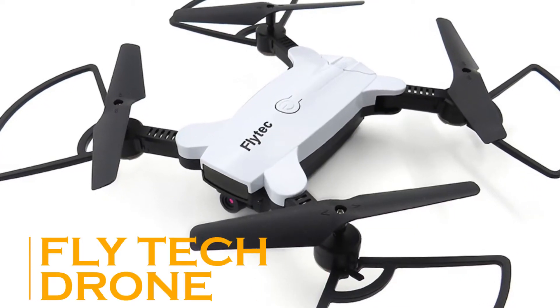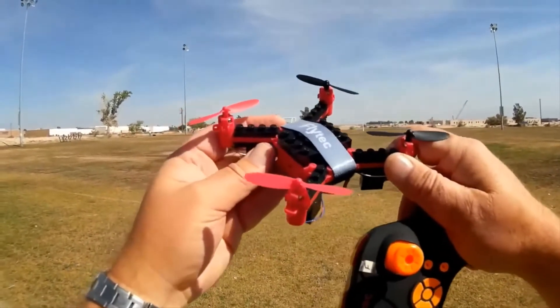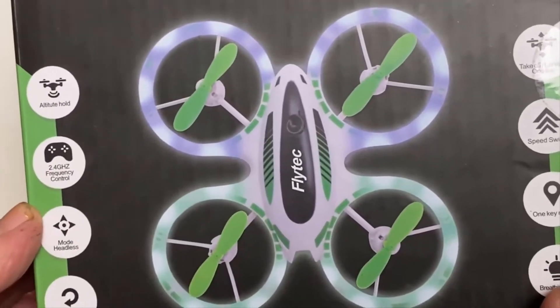The best thing about the Flytec Drone is that it's designed to both fly in the air and run on the ground. This mini-sized drone comes with four small wheels, which also qualifies it as an RC car.